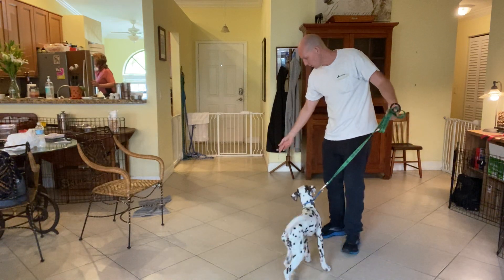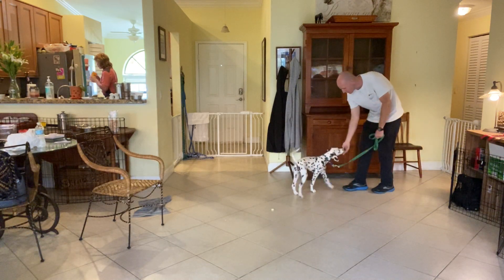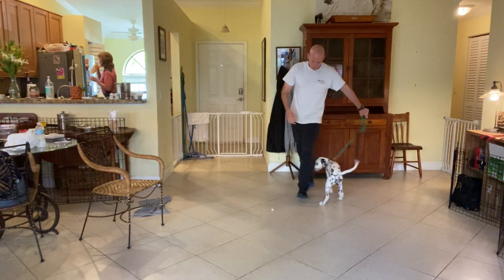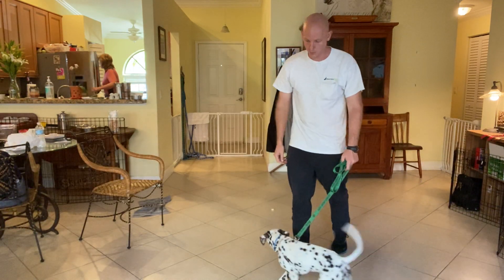So I drop that right there. Now we're walking. Cookie, leave it. Leave it. Yes, very good. What a good girl. So we start this out with food so that eventually we can do some other things, other objects. But this is how we start.